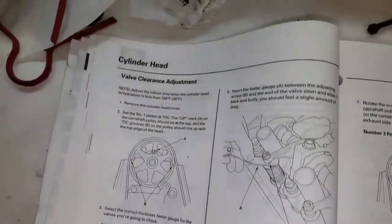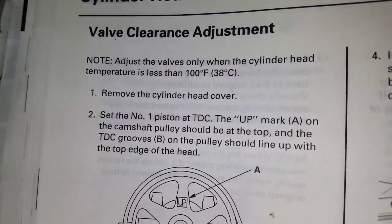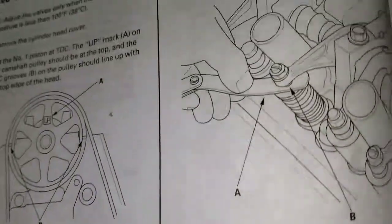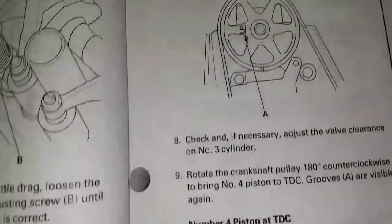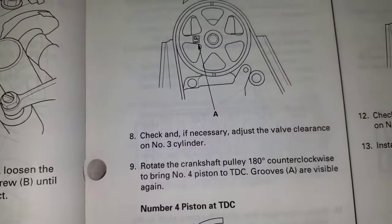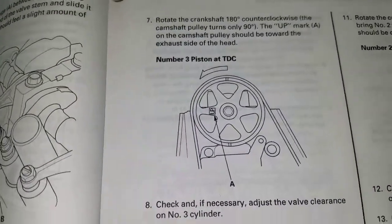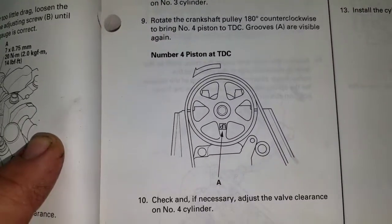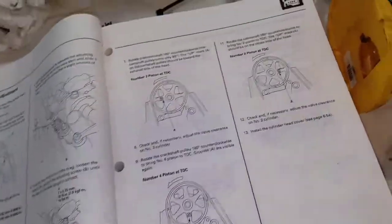Here it is in the book — valve clearance adjustment. Number one TDC, then set the feeler gauge. Rotate 180 degrees. Check cylinder number three — that's the second step. So each time you do it, you rotate the crankshaft 180 degrees.